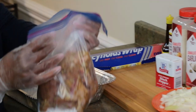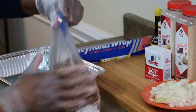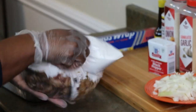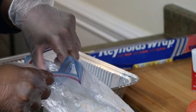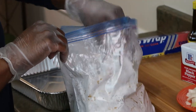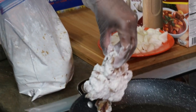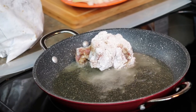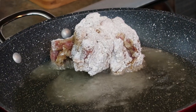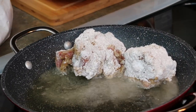All right family, I'm back. I went ahead and put my oxtails in the flour and I'm going to coat them with the flour. Shake off a little bit, and all I'm going to do is just brown the oxtails — just need to brown them on all sides.